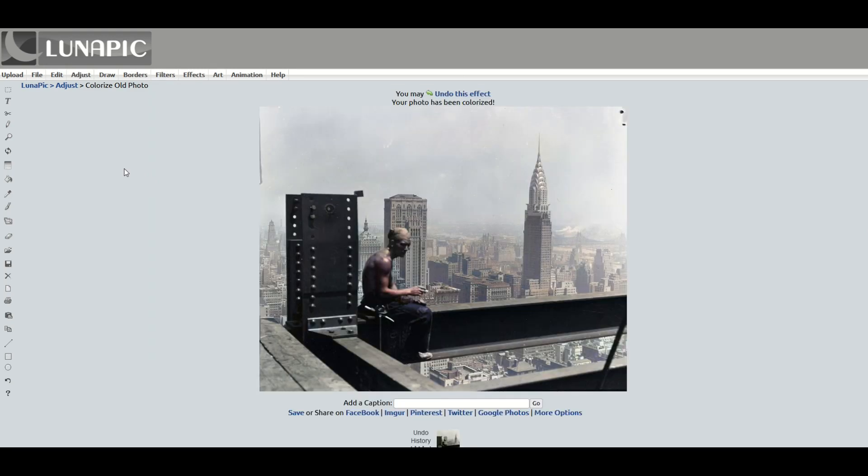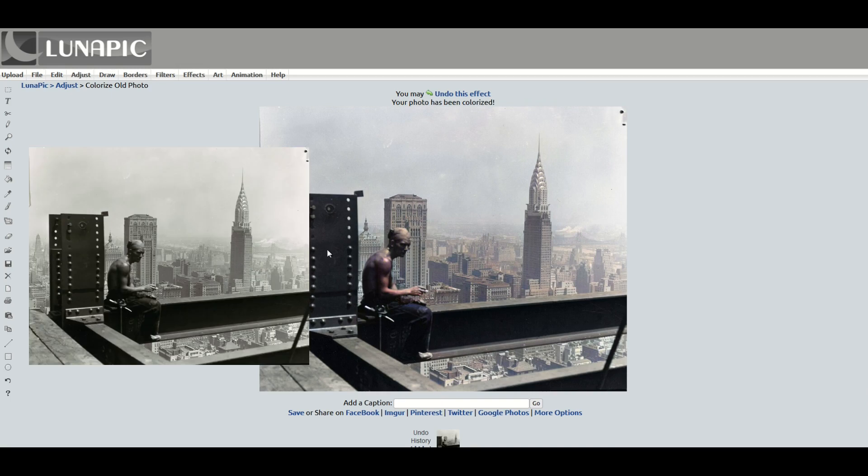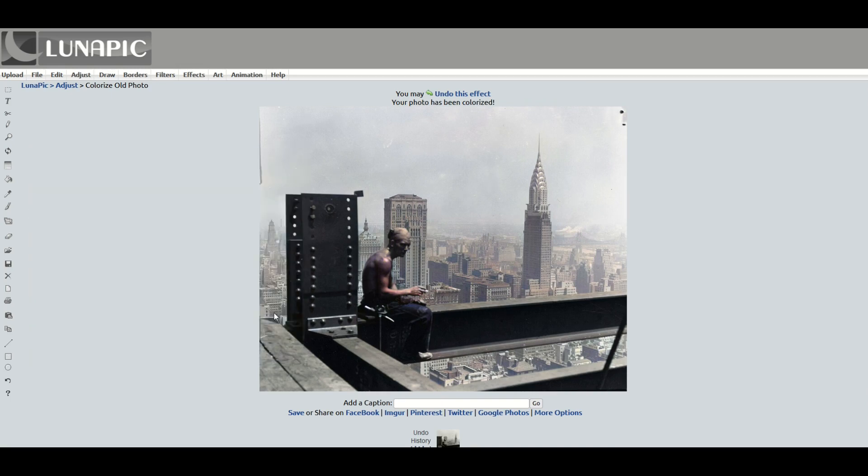Let's see what the Empire State Building looks like. I think that's pretty cool considering I did no work — I didn't tweak it, there's no filter. It's simply select the photo and let the computer do its magic. The background is really nice and subtle as well. If you don't have Photoshop or photo editing software, this can be a great tool to make an old photograph come to life.